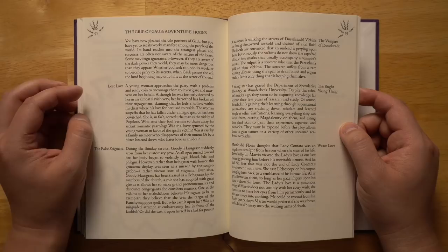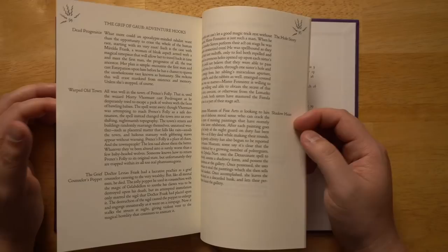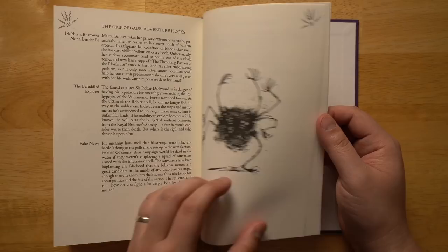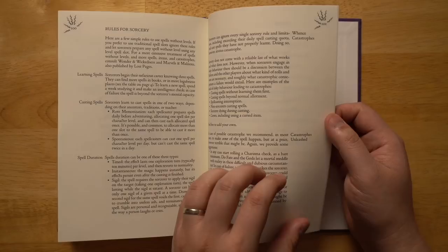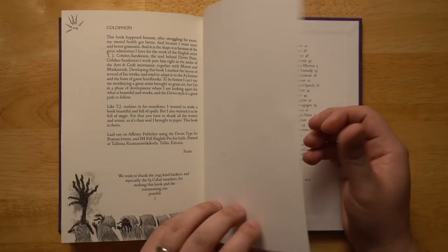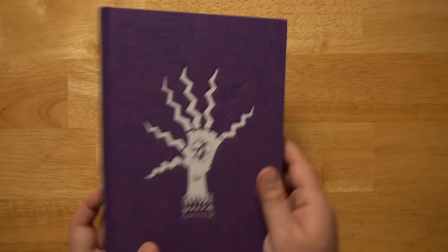Near the back there's a series of approximately 19 adventure hooks — ways to get these spells, items, and monsters into your game world by building a little story around them to intrigue players. There are also system-neutral rules for sorcery, an index for all the different content, and a quick colophon going over the design and typefaces used — I really like when books include that. The book wraps up with a spell index at the very back.